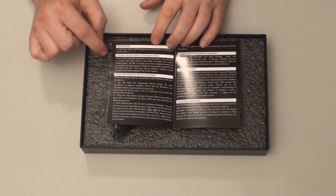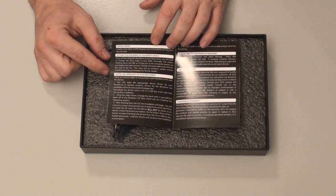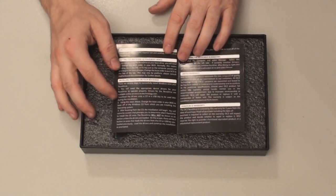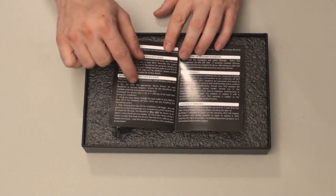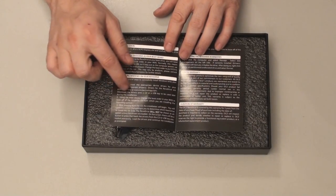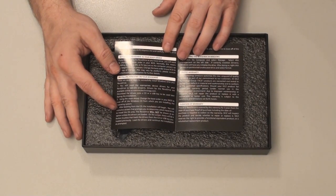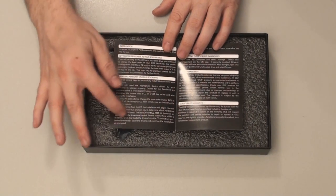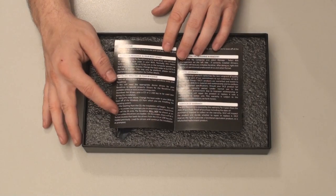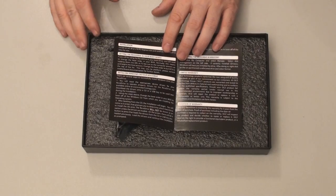For setting the Revo Drive as your boot device, it goes over what you need to do in the BIOS. You have to download a driver at OCZtechnology.com and put it on a CD or USB key. Then when you get to the Windows screen where you pick which drive to install Windows on, you hit Load Drivers — it will not show up unless you load the driver. But if you're buying a $3,500 SSD, you probably know how to install Windows.